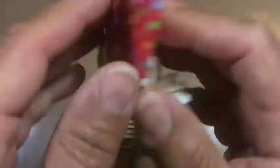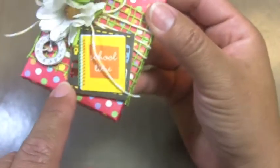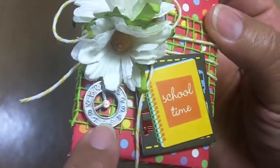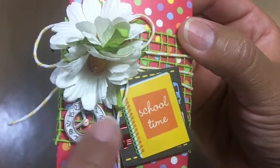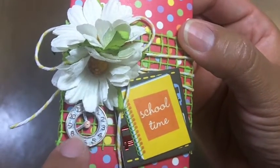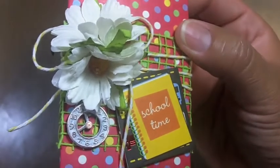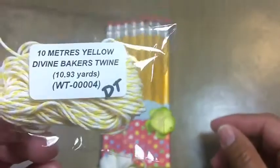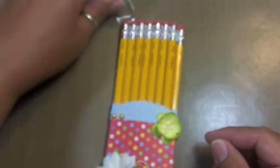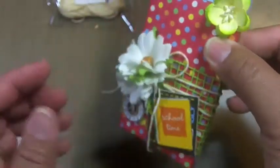Then I made a little book and used a Wild Orchid Crafts clock charm. I used some white paint dauber and painted it completely, then sanded it — so some of the shiny shows through and it looks like a penny. Then I just wrapped some yellow twine around it. I think these colors are so perfect for school-themed projects.